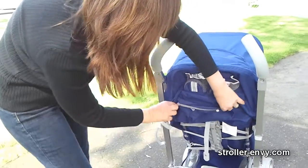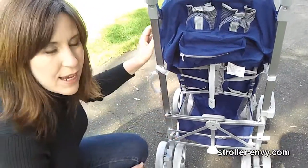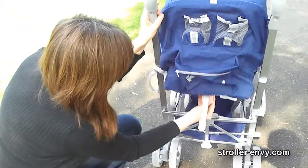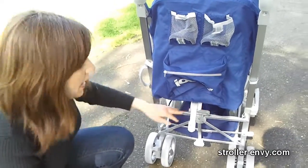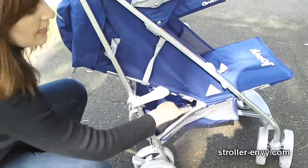The storage basket down below is a really good size for an umbrella stroller. As with most umbrella strollers, when your seat is in recline you'll have a harder time accessing things in the basket, but you do have side access as well.